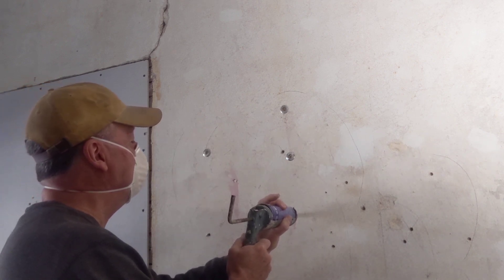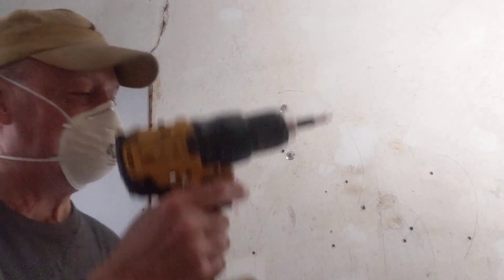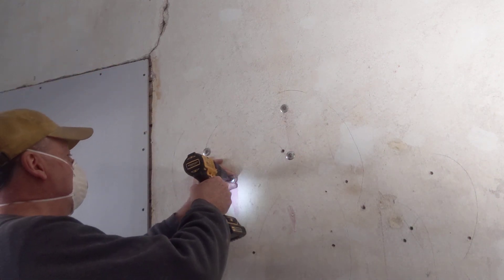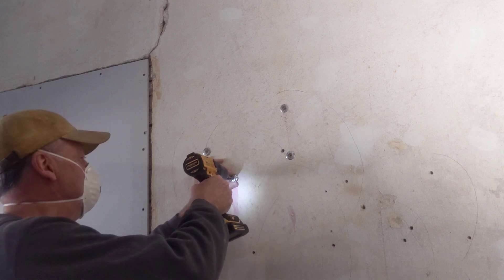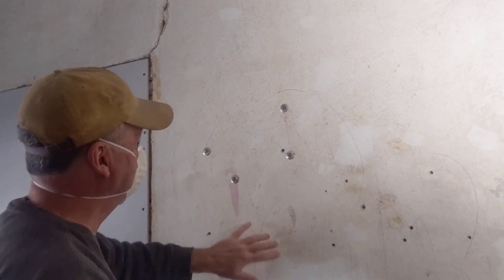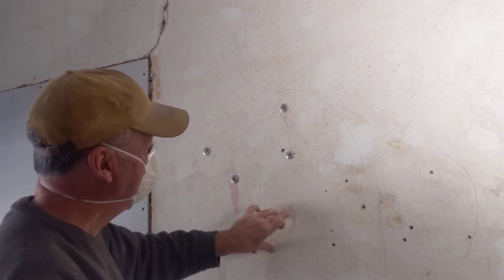I do it again in the next hole, and that pops it fits back in there against that lathwork. Then I take my handy dandy DeWalt cordless and carefully drill the screw into the lath. You feel it get tight. Now this area is still soft down here — you can notice it's still weaving, going in and out.